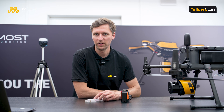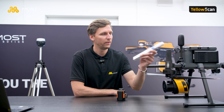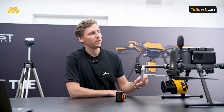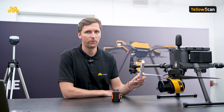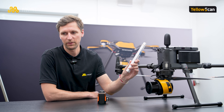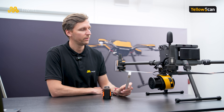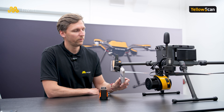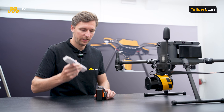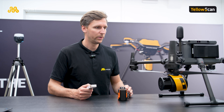Hi, my name is Stefan and I'm the pilot. I'm going to show you how to measure the lever arms between the scanner and the GNSS antenna. We have the X-axis, which is the position of the antenna behind or in front of the scanner; the Y-axis, which is the position of the antenna left or right of the scanner; and the Z-axis, which is the position of the antenna above or below the scanner. I'll use a simple measurement stick and a laser tool to find the center spots of the points I want to measure.